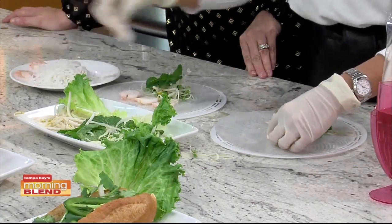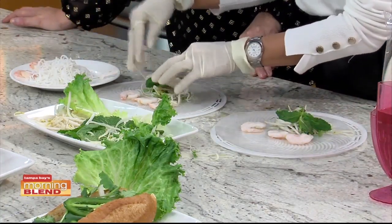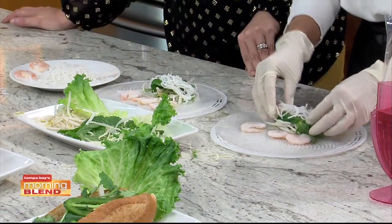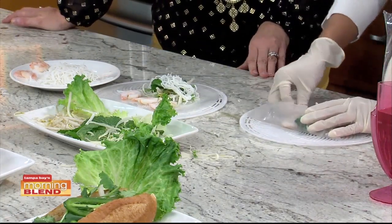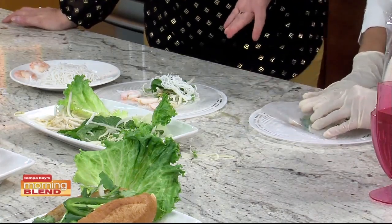Then I fill it up with noodles - the vermicelli noodles. You can substitute with rice, with beans, with cheese - however you like. Then I just fold them like how you fold clothing, like a t-shirt. Or maybe like a burrito.